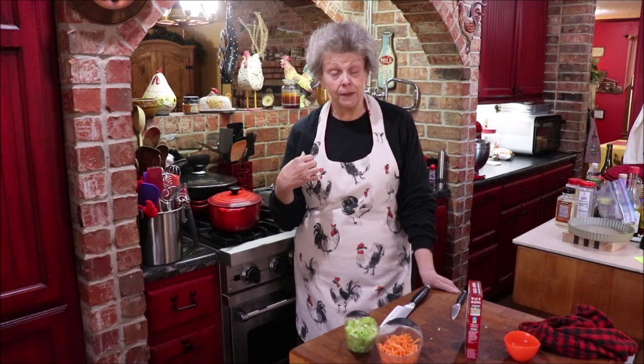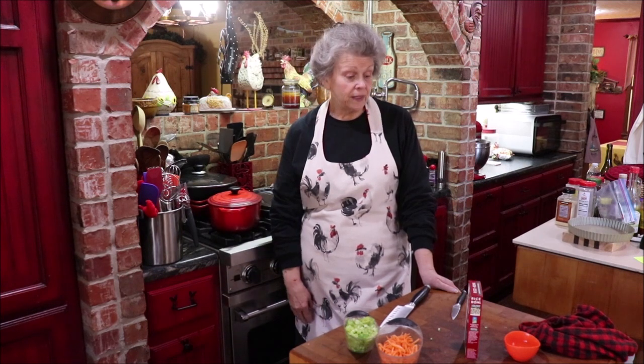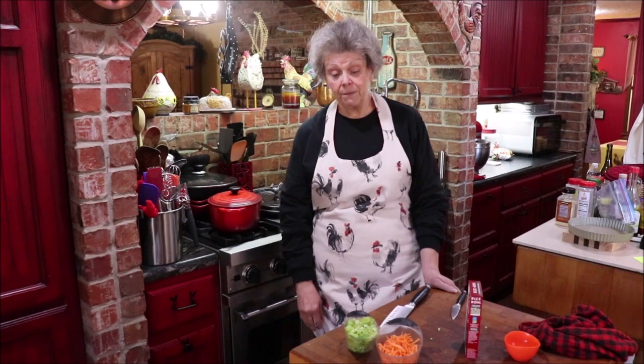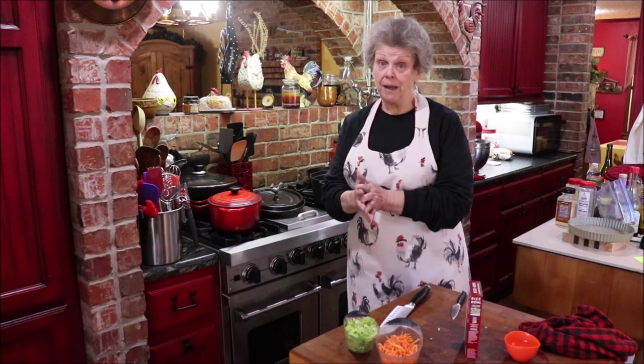You take the skin off and shred the chicken, then put it back in the pot. Then we're going to make a roux with flour, salt, and pepper, brown it just a little bit, and add about two cups of half and half, slowly stirring that into the soup. It's supposed to be a rich, hearty, delicious soup. I didn't have any broth, so I'm making my own using Better Than Bouillon.